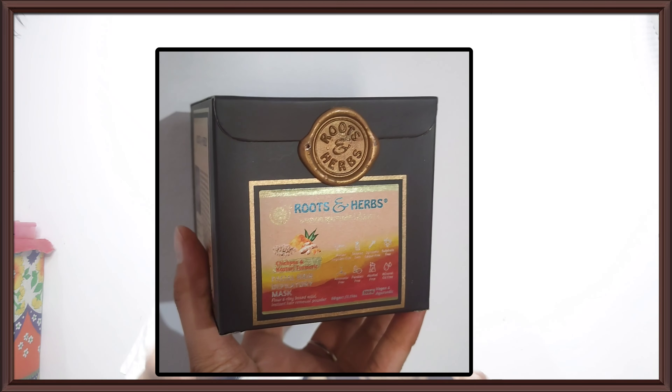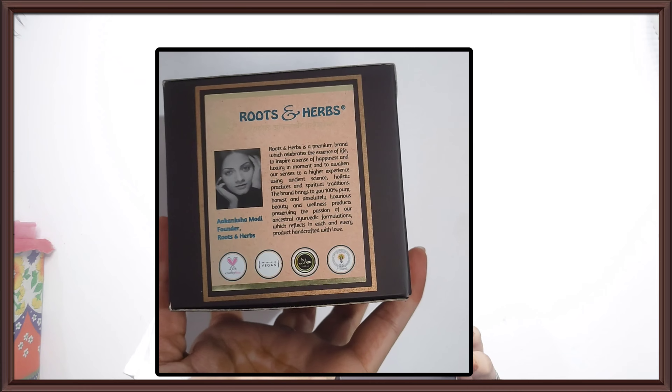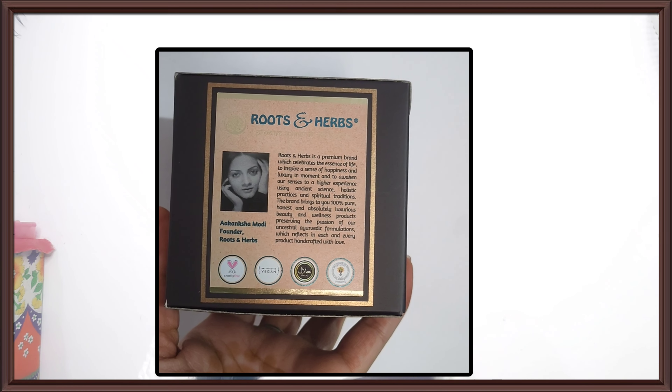There is a jar, and there is powder in it. First I will give you details, and then I will tell you how to use it. First of all, the most important thing is that this product is 60g, and it comes to 11.50.